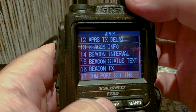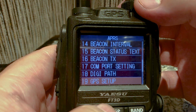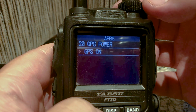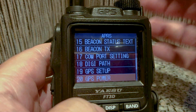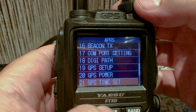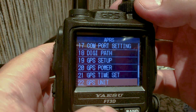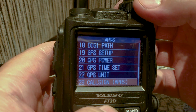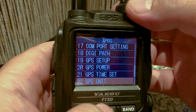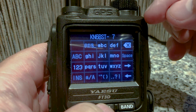COM port settings — no. Eighteen — no. GPS setup — no. GPS power — yes, we want to turn that on so that we can get the coordinates. Time set should be on automatic so we won't touch that. GPS unit — no. Those are the units.